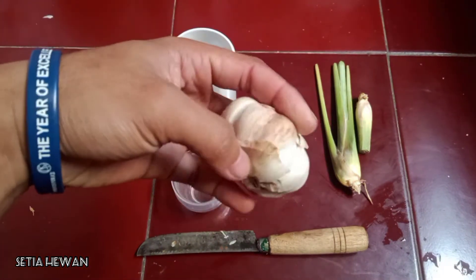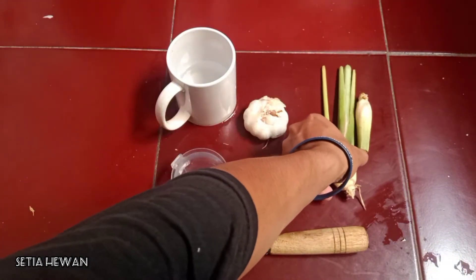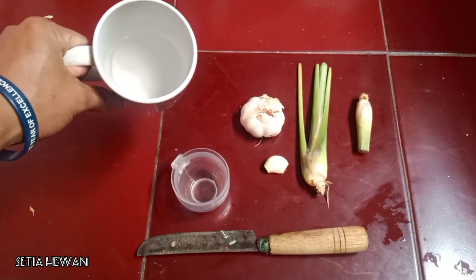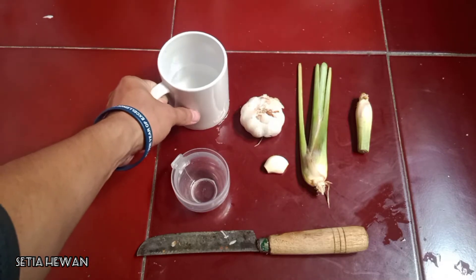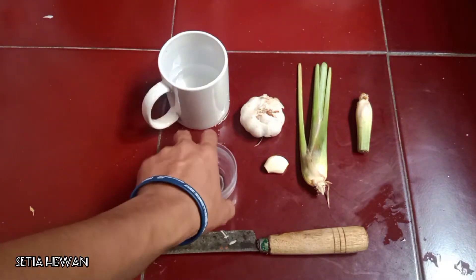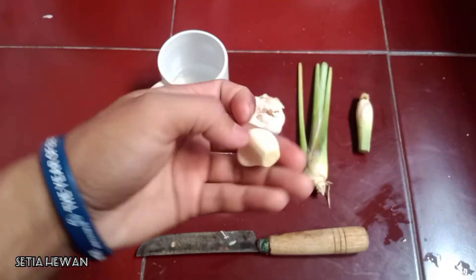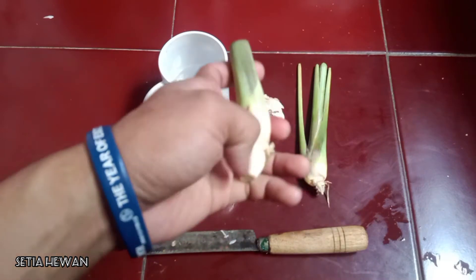Saya sudah menyiapkan rempah-rempah yaitu bawang putih dan daun sirih. Kita membutuhkan daun sirih, lalu ada air matang secukupnya saja. Lalu ini saya ada wadah untuk meracik obatnya nanti. Kita membutuhkan satu siung bawang putih dan satu daun sirih.